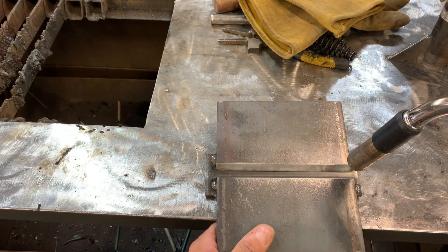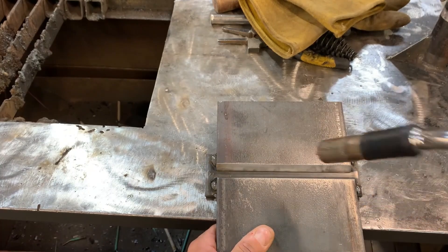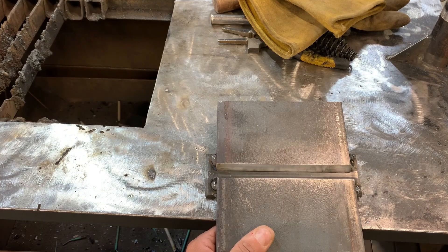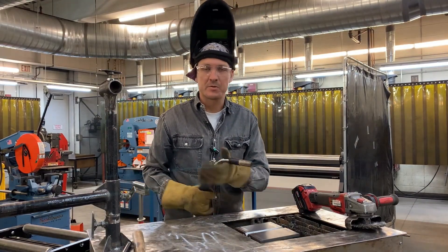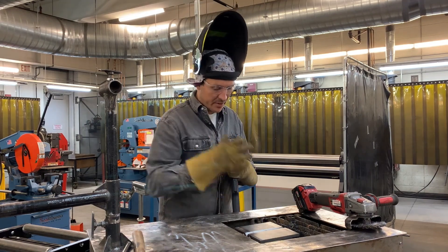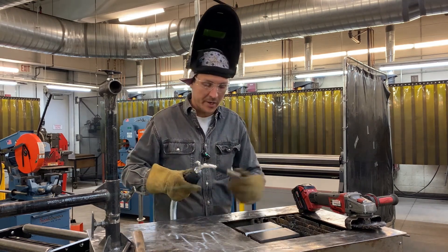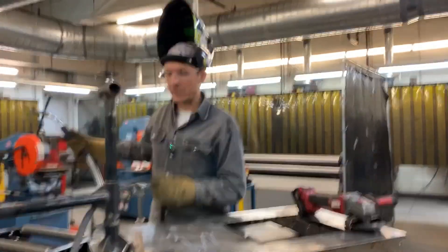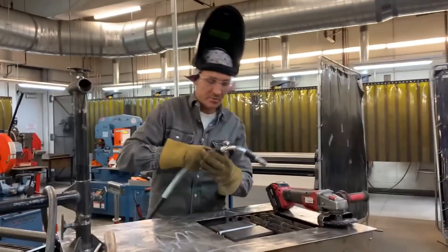With that quarter inch gap, I'm actually going to drag the puddle on this one. I want to increase my chances of penetration, so I'm going to drag it on that root and we will get a little bit more penetration there. With my work area all tidied up, I'm going to put my root pass in. Slag, you drag — that's what I'm going to do on my root. I'm going to break that off, make sure I got a nice clean start. Make sure your MIG whip is nice and straight at all times — that's the path the wire has to travel through.